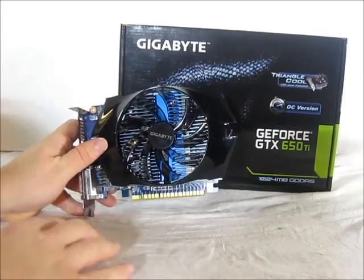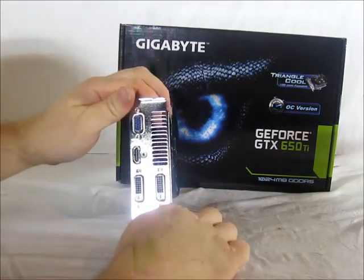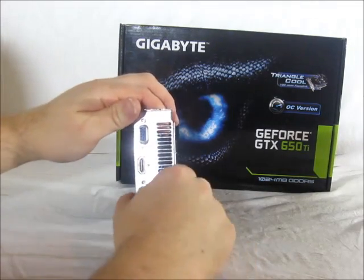On the bottom of the card we have the PCI Express 3.0 slot, and on the back plate we have our connectivity: two DVI ports, an HDMI port, and a VGA D-sub connection.